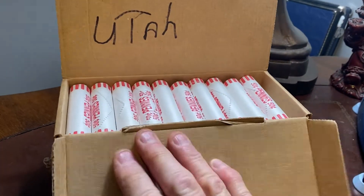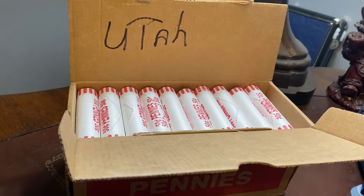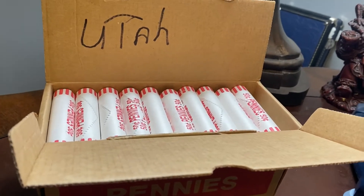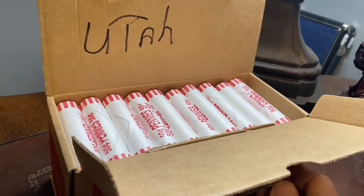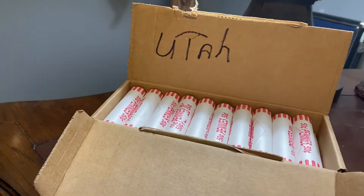So let's get right after these pennies here. We're looking for the usual finds: wheat cents, Indian Head pennies, air coins, S-mint coins, 1959s, thorns.